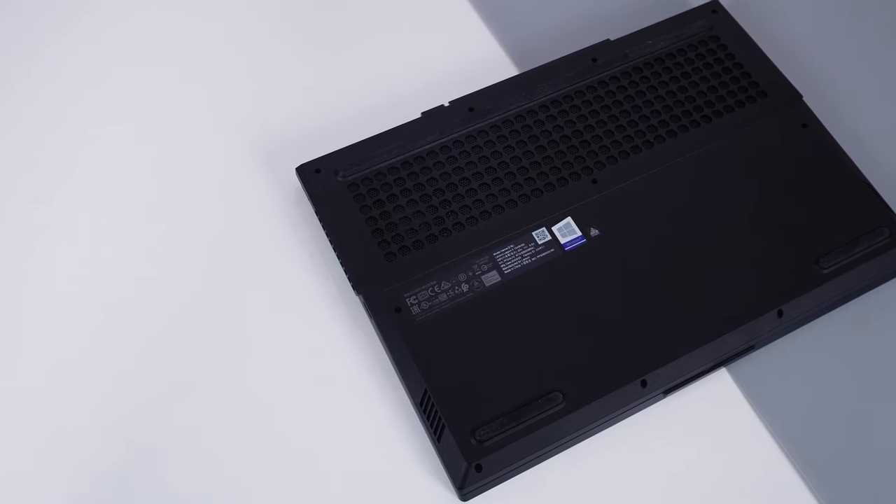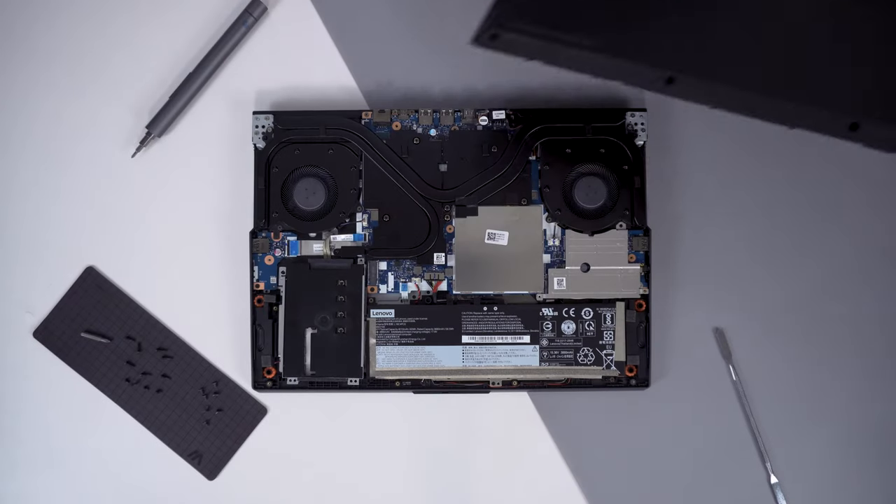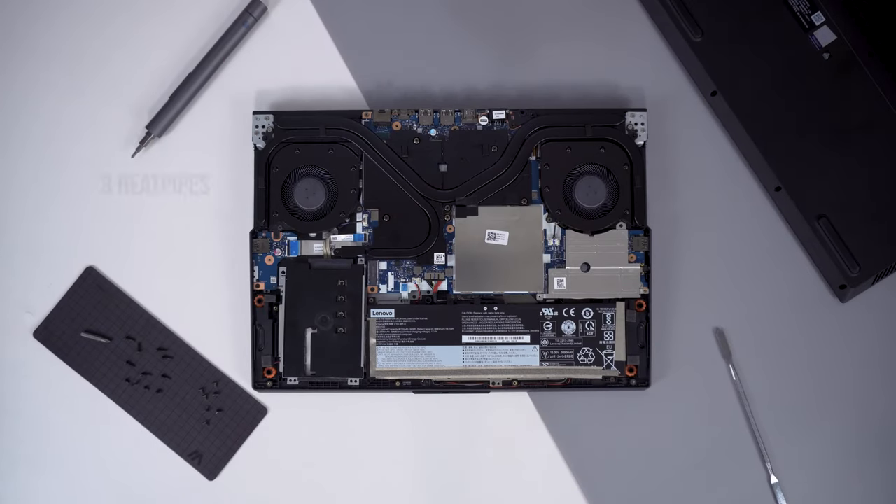One cool thing about this laptop is the ColdFront 2.0 cooling system. After unscrewing 11 Phillips head screws from the bottom of the laptop, you will see a total of three heat pipes, two fans, and four radiators. Coupled with a generous amount of vents on the bottom, back, and side of the laptop, this thing remains cool even under heavy loads.